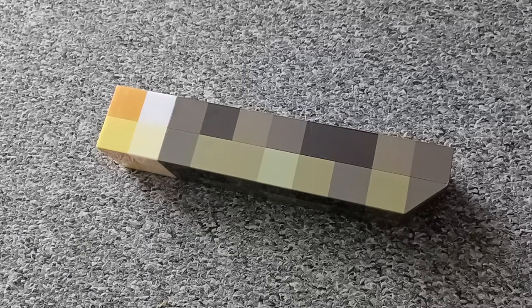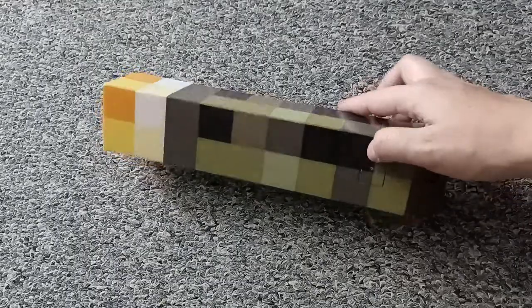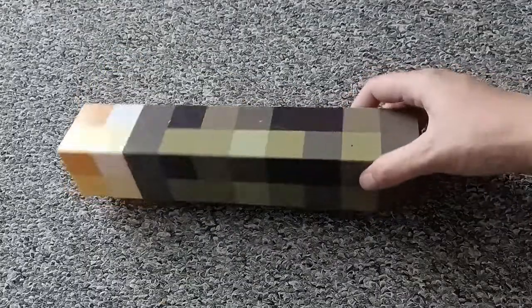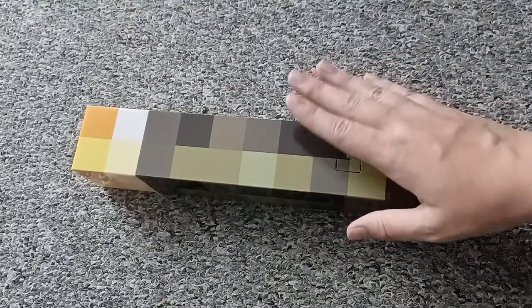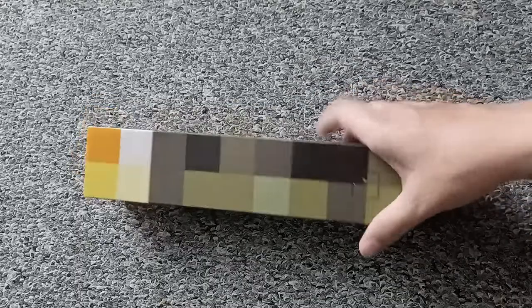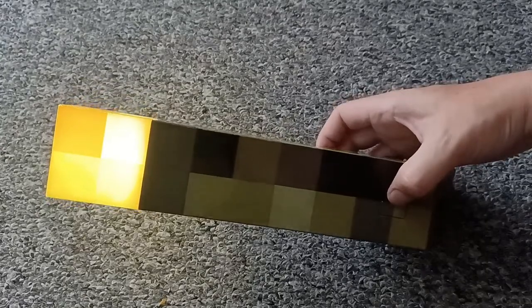Hello everyone and welcome to a new review. Today I'm going to show you this beautiful brownstone wall torch. Every Minecraft fan should know what this is. This looks just like the torches you can make in the game Minecraft. And it also just turns on — I'm going to show you how it looks when the room is dark.